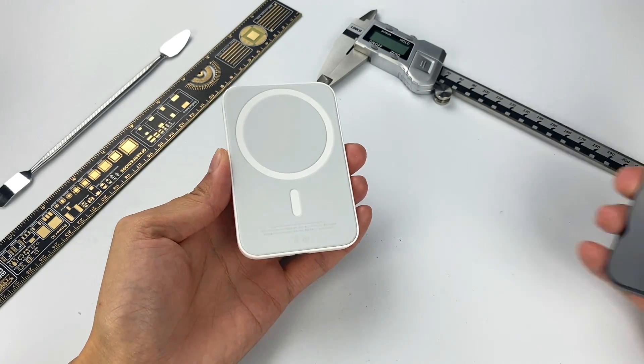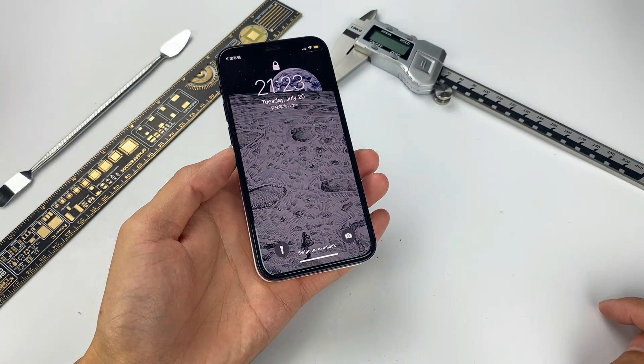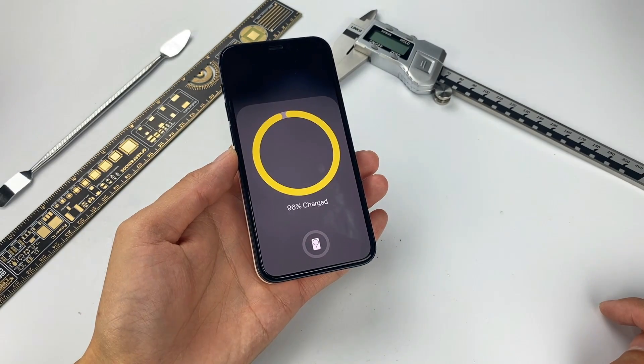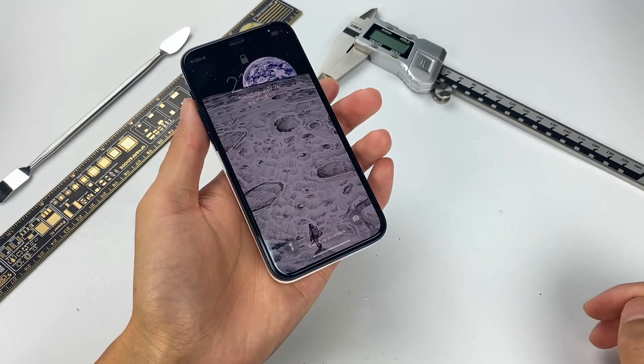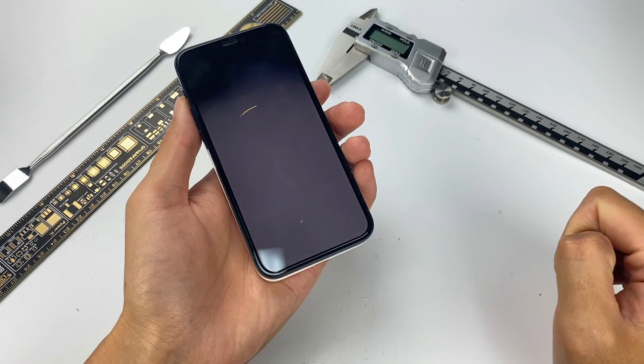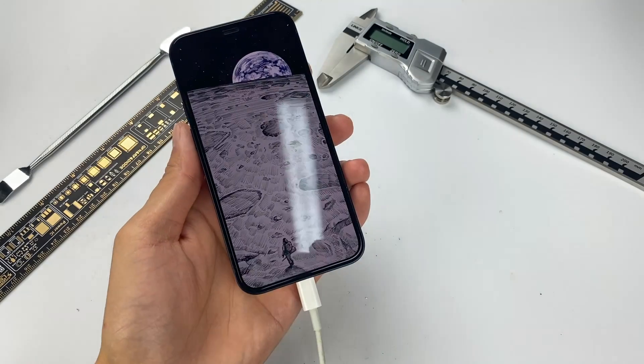The width is almost the same as the iPhone 12 mini — tiny and portable. When you use this battery pack with the iPhone 12 mini, it can be easily attracted and display the MagSafe pop-up animation. Not only can you see the battery capacity of your iPhone, it can also display the capacity of the battery pack. After connecting the Lightning cable, both of them can be charged successfully.